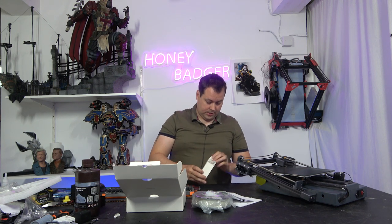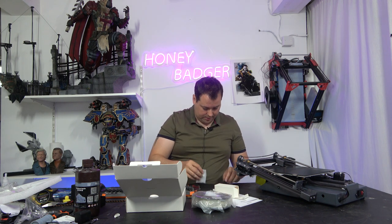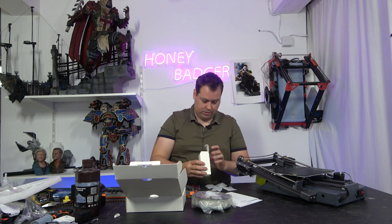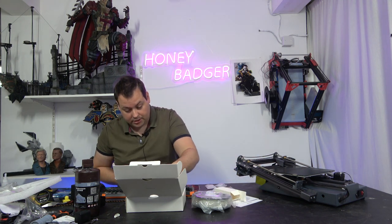It does come with a BL touch bracket - T-nuts, fixing screws, filament holder screw, BL touch bracket screw. It looks like you can fit a BL touch to this machine.